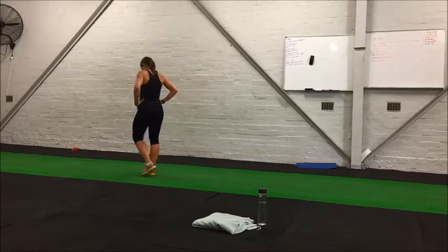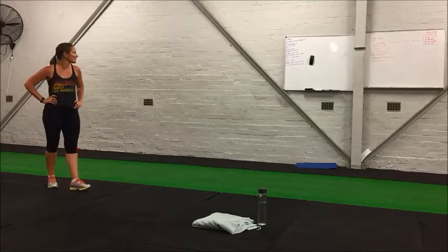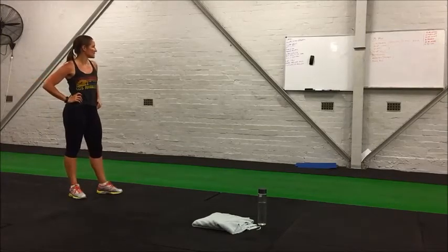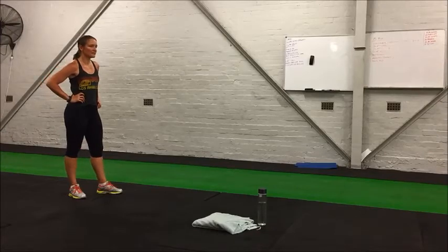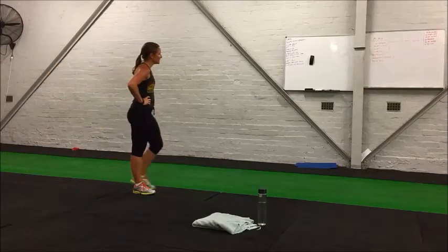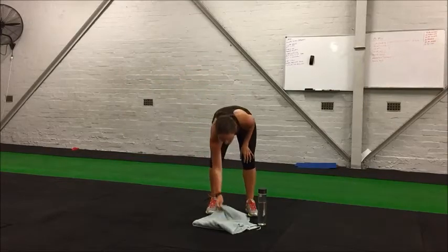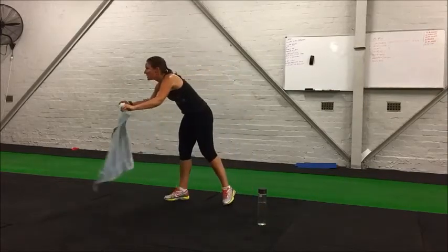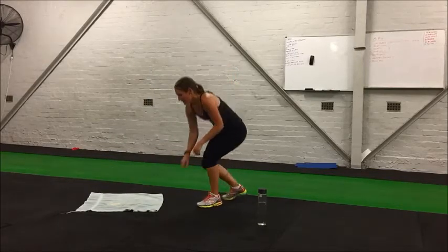We're going to get into our final round, which is three exercises: 30 seconds working, 15 seconds rest, and we'll go through each exercise two times in a circle. Those exercises are half burpees, mountain climbers, and prone hold — which is like the top of a push-up, just holding that position.